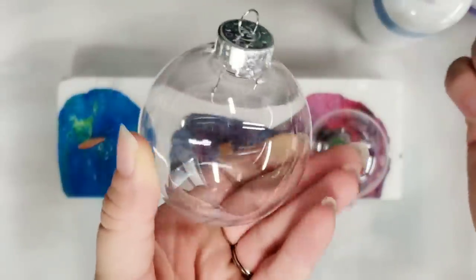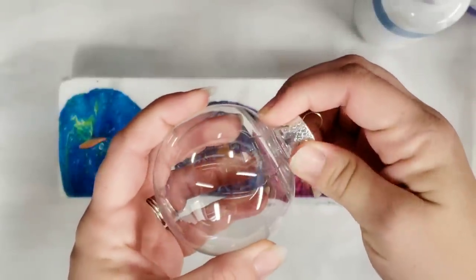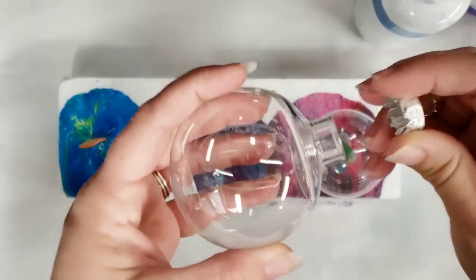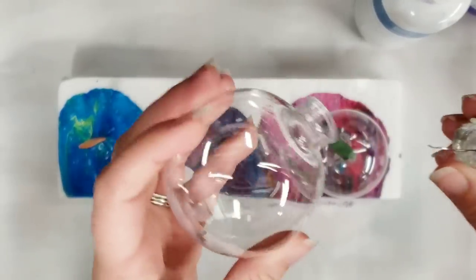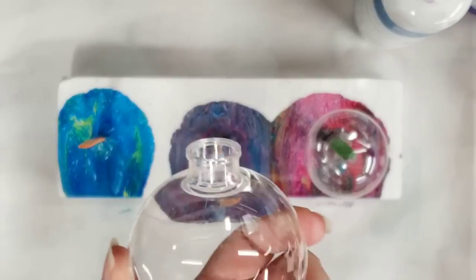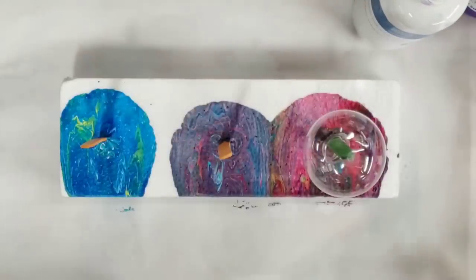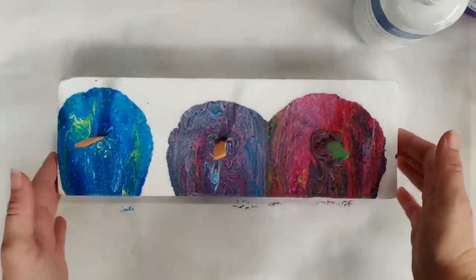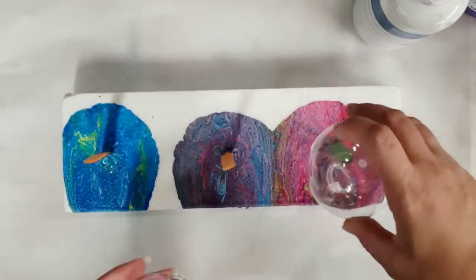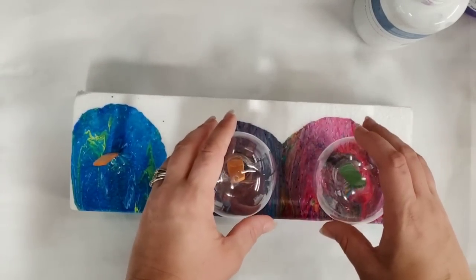I'm using the plastic ornament bulbs also from Michaels. I get these — a box of 25 for $20 — but again I use my coupon, so I get like 50% off. Last year I just stocked up on a whole bunch of them; it was $10 for the pack of 25. If you take your little metal piece out, I have a piece of foam from the Dollar Store with some popsicle sticks in it.